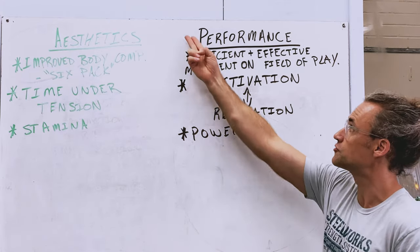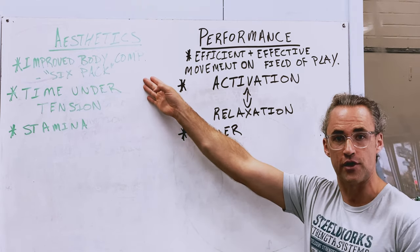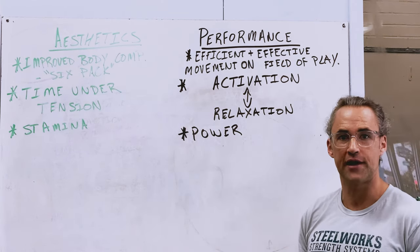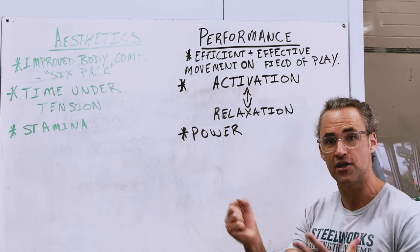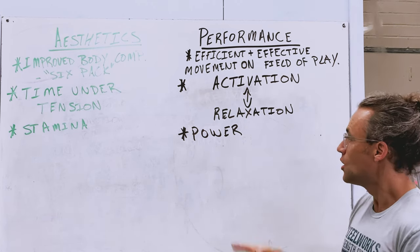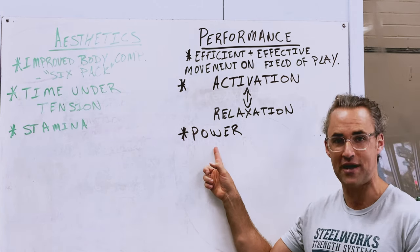We're looking for improved performance of the core. Unlike aesthetics training, we're looking to make our core go through cycles of activation and relaxation. The core has to turn on and off equally as powerfully and quick. What we're looking for in performance improvement is increased power.